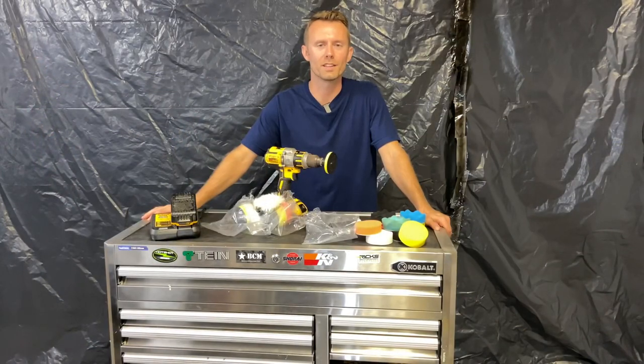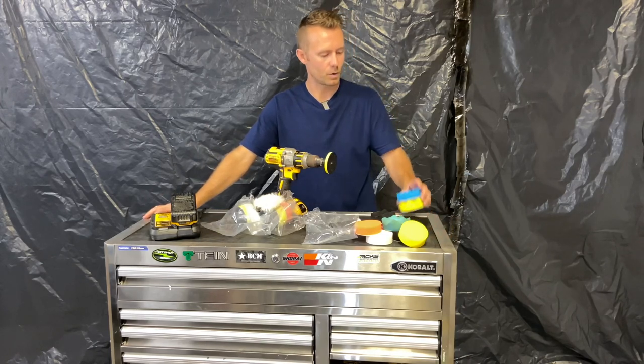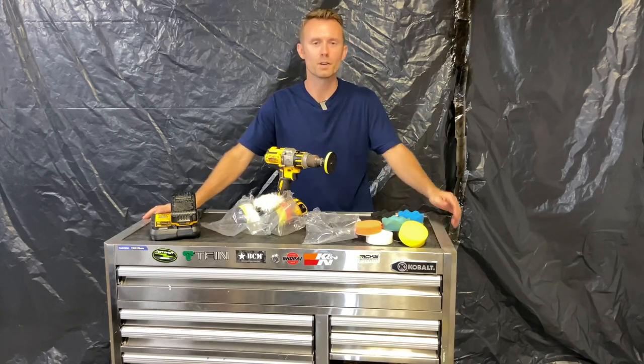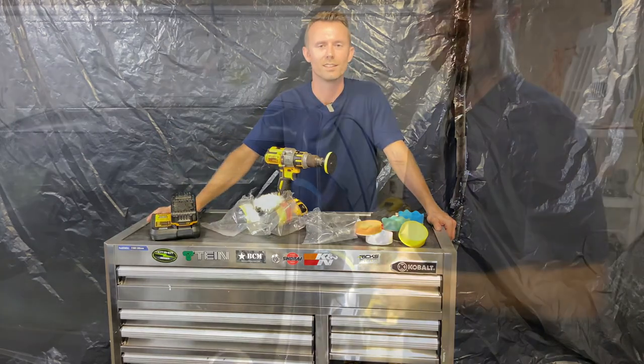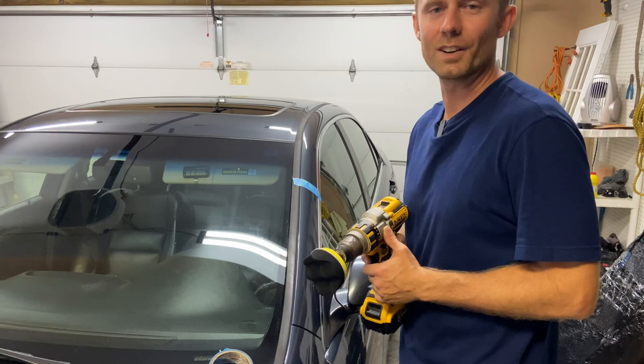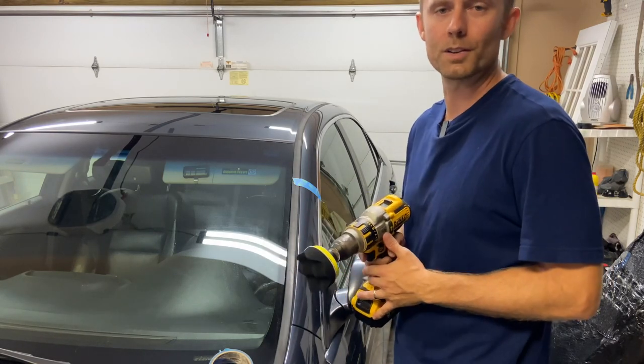While I can't speak to the longevity of these pads, I can tell you right now that they're probably worth the money just on my headlight restore we just did. These things are incredible, and I'm excited to use them on A and B pillars and everything in between — any small spaces. That's it for today's video guys. I appreciate you liking and subscribing. I'm going to go ahead and work on these pillars with my new tool here.